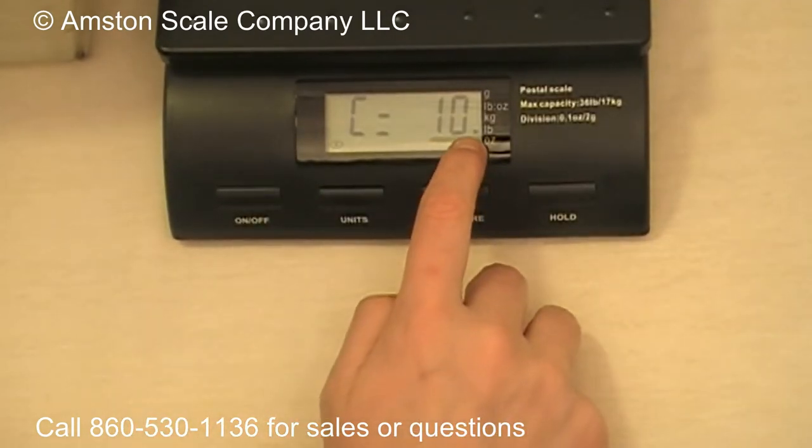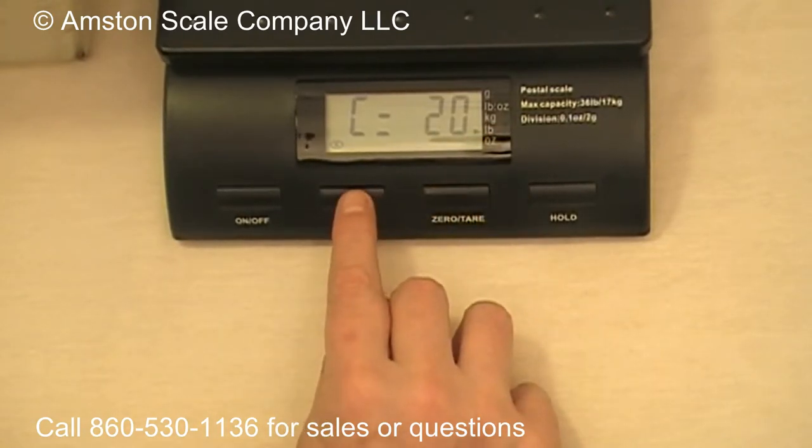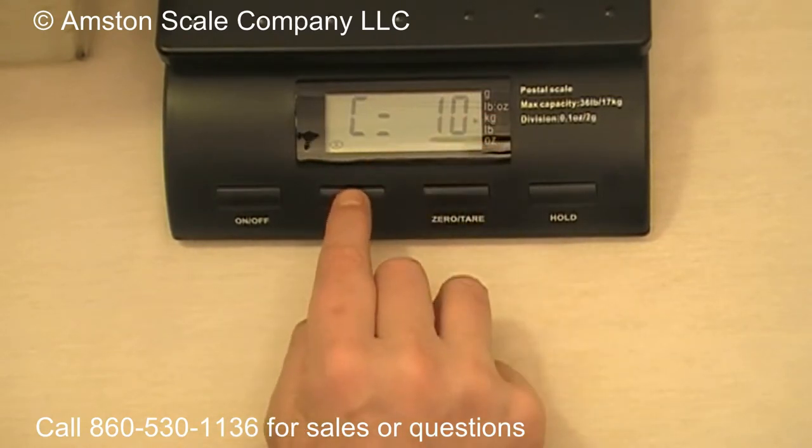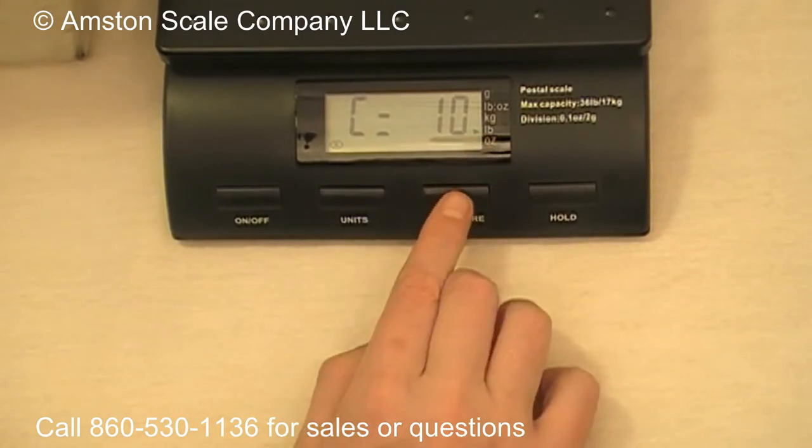You want to make sure that the scale is pointing to pounds. If it's not and you want to change that, press the Units button. It's calibrated at 20 pounds, 30 pounds, now it's 10 kilograms. Press the Unit button again and now the calibration weight is 10 pounds. Once that's all set,